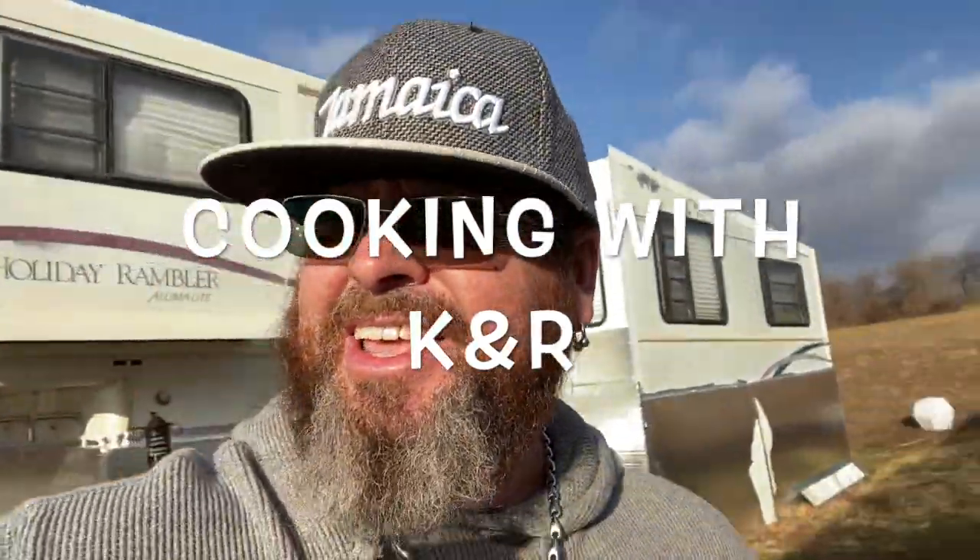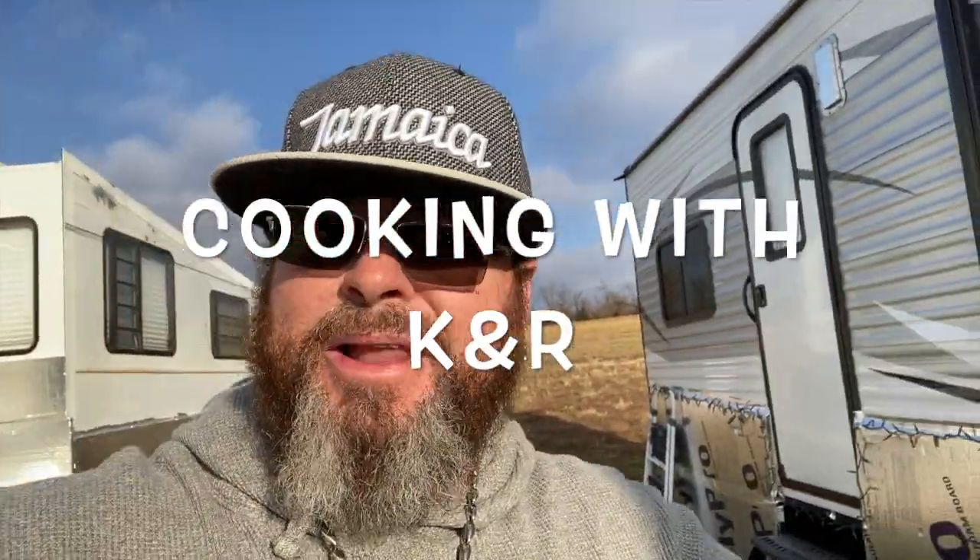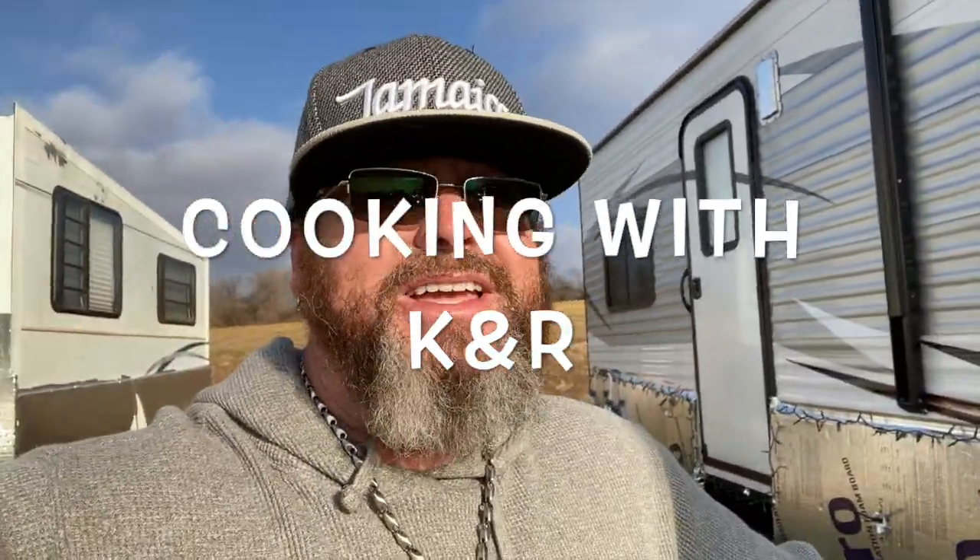What's up peeps! Today on Cooking with K and R, we've got something kind of special planned. We're going to do something new — never did it before — so we're going to try it out. We're going to do some pork ribs, and I'm going to smoke some veggies on a special tray I've got. We've got the smoker winding up, starting to get warmed up. Stick around!